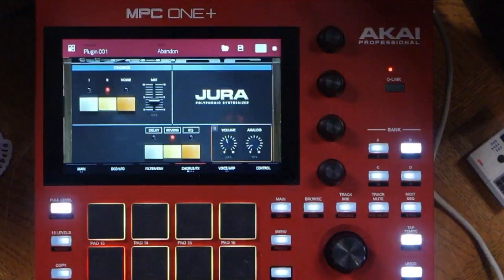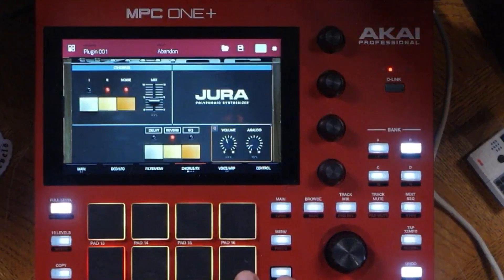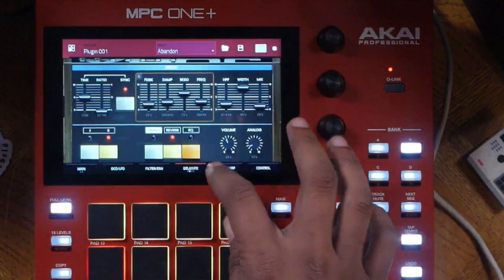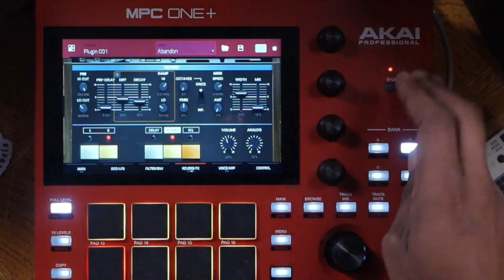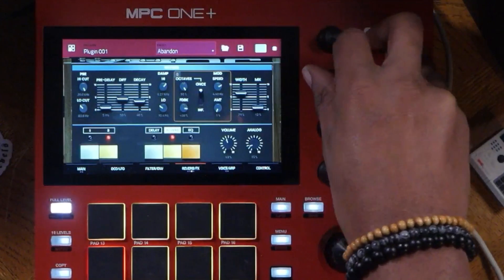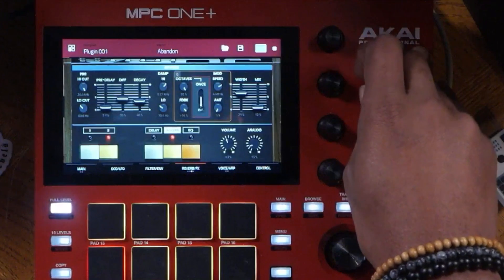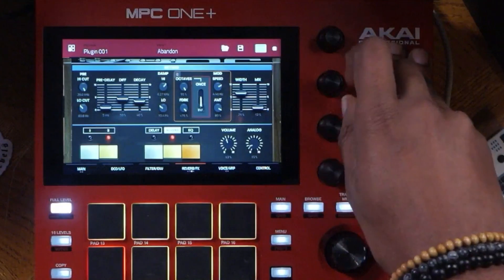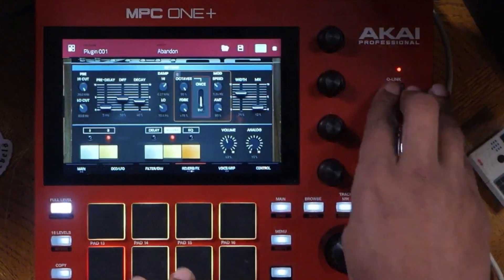Let's turn on reverb again. Turn on noise. As you can see, you can mess with all the other parameters as well, like the delay and reverb. Let's mess with the reverb just a little bit because one of the things I do like is the octave setting. There's also feedback, and then you can turn on infinite. Let's turn up the amount.